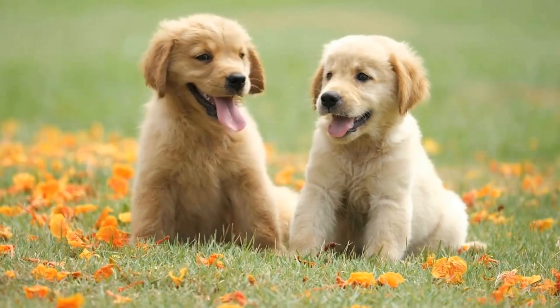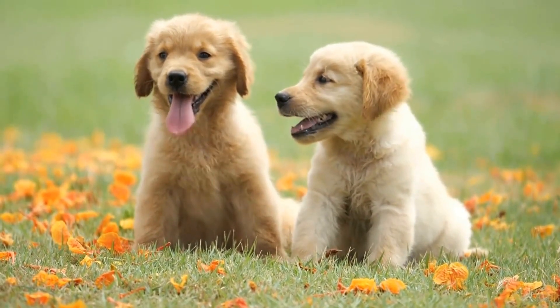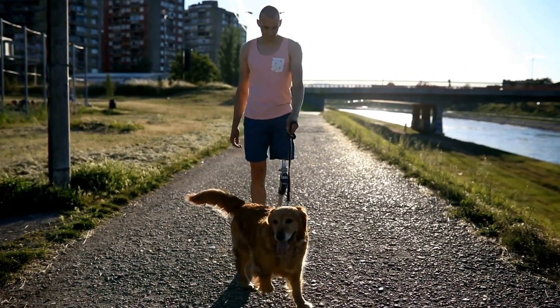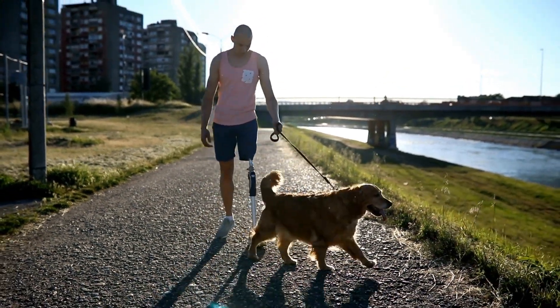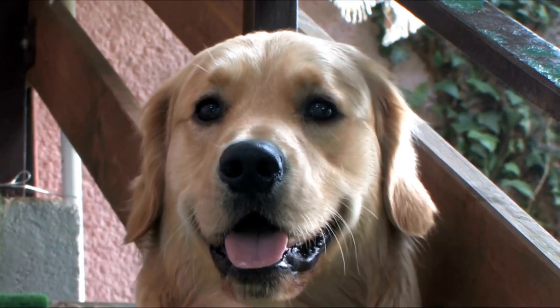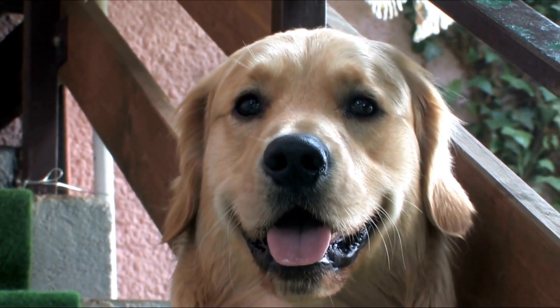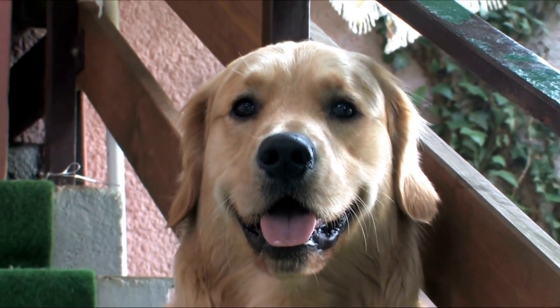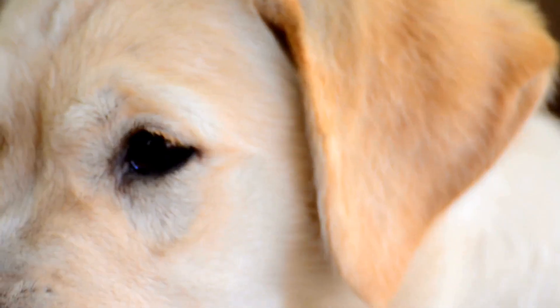Avoiding misuse. To ensure successful crate training, it is important to avoid misusing the crate. The crate should never be used as a punishment or a place of confinement for extended periods. Dogs should not be crated for longer than their bladder capacity allows, which usually depends on their age. Proper exercise, mental stimulation, and regular breaks outside the crate are crucial for your golden retriever's well-being.